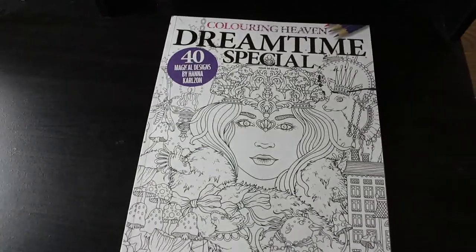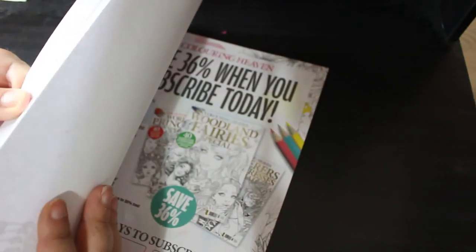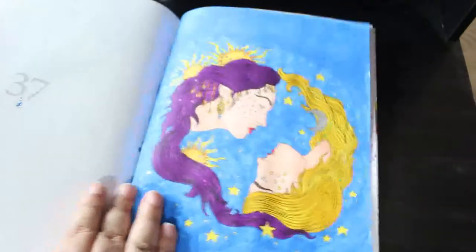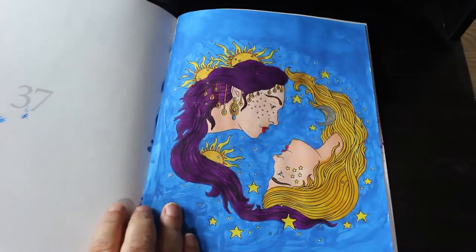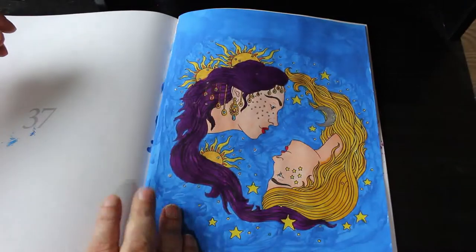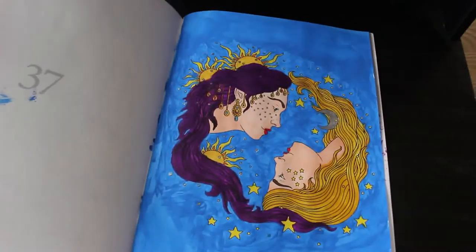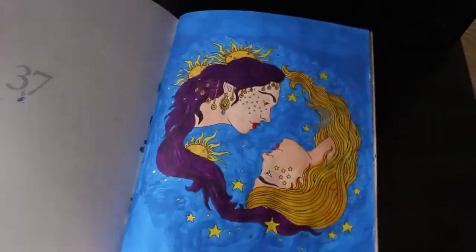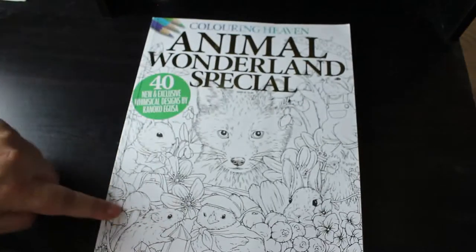Dream Time Special by Hannah Carlson — we were very excited because we can now use markers on Hannah Carlson pages without ruining the previous side. I did the Yin and Yang night and day image with Everblend markers and some blue paint on the background, plus glitter gel on the stars, suns, and moon. That's the only one I've done in there but I want to do more, since I can use markers.